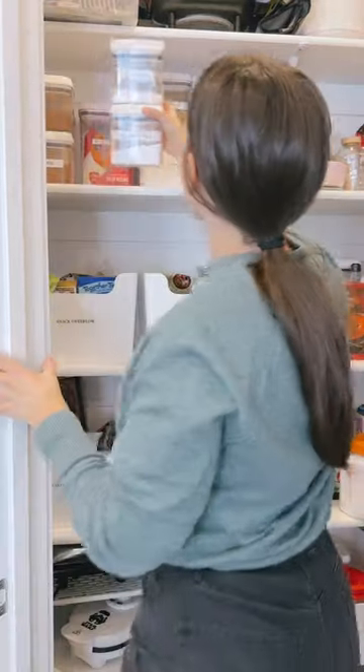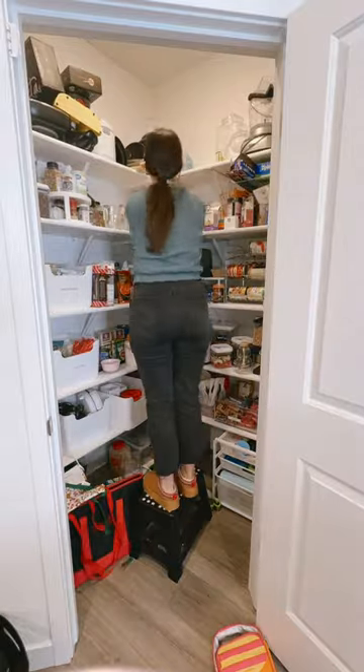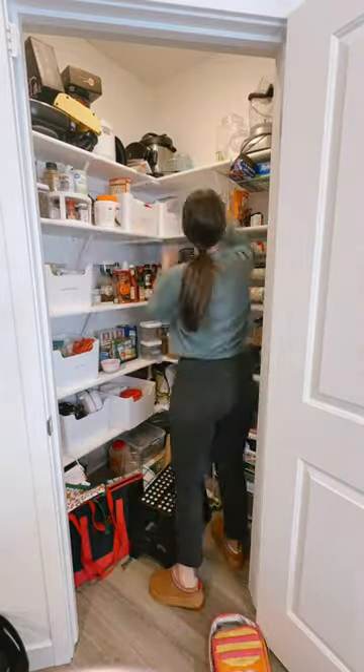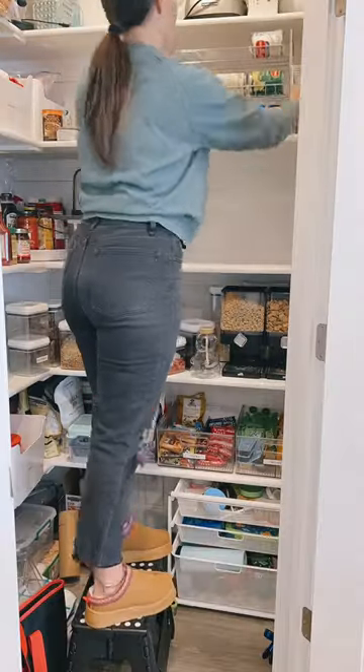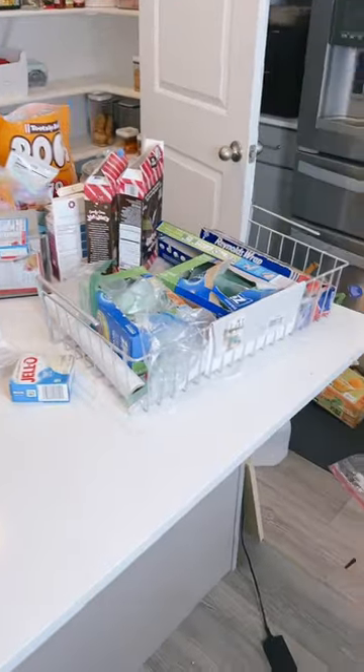Now it's time to put everything back in the pantry and set up my baking area. Now that I've gone through all my bins, gotten rid of old food, and refilled all the containers, I just start going through and organizing, moving stuff around. I also clean off the shelf and then start putting everything back in its home.